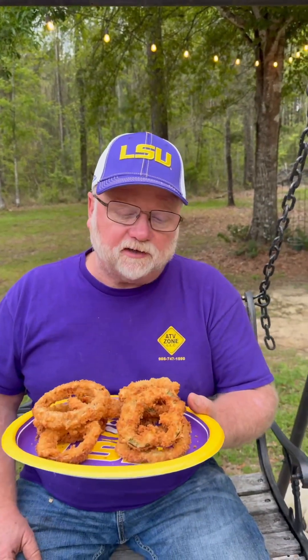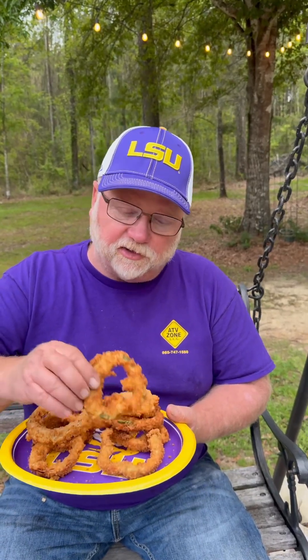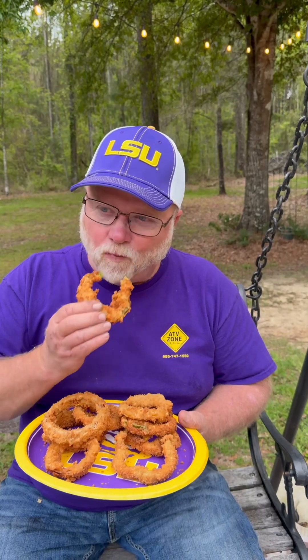Here we go, y'all. Let's try out these bell pepper rings — they're looking good. Look at that right there. Let's see what kind of crunch it's got. Good crunching. Tell you what — my vote is for the bell pepper rings. That is super hitting, I'm telling you.